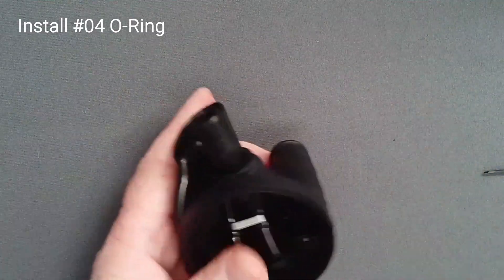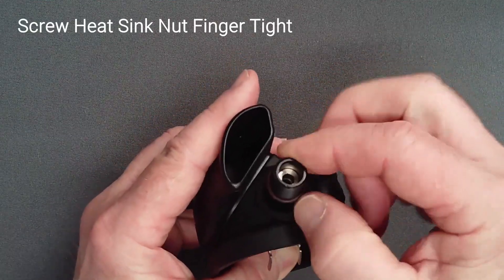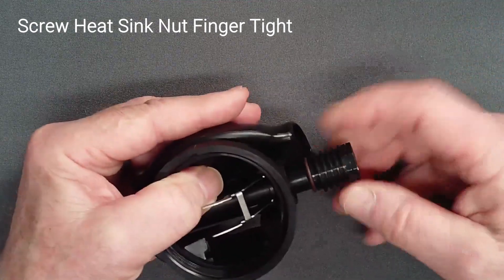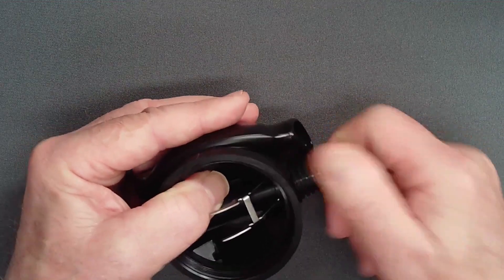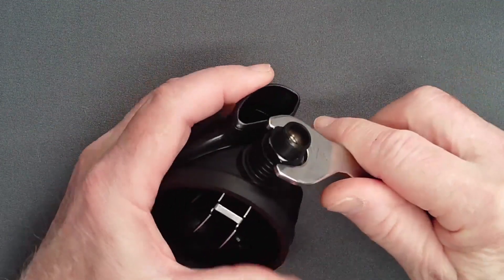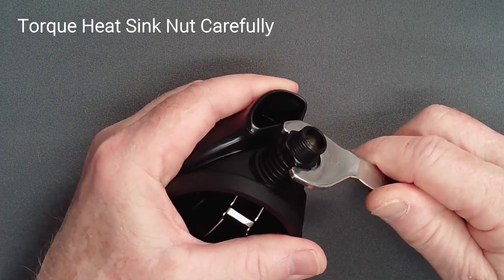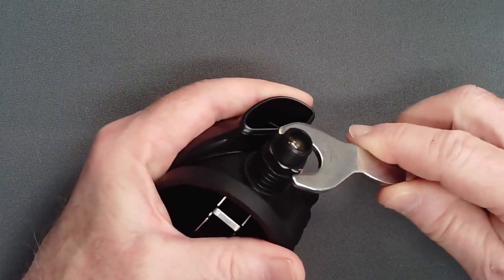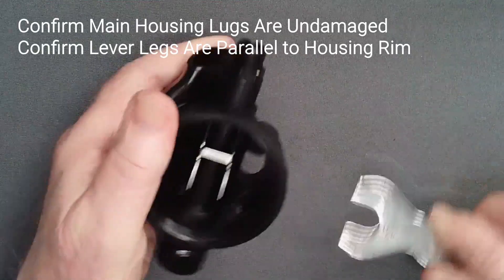Add the O-ring to the threaded end of the adjust tube. Spin the heatsink nut onto the tube with the hex flat outermost. Carefully tighten the heatsink nut. Do not over-tighten the nut, as you may rotate the adjust tube in the case, permanently deforming the lugs that keep the lever vertical.